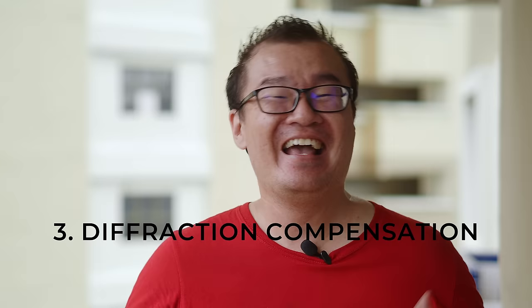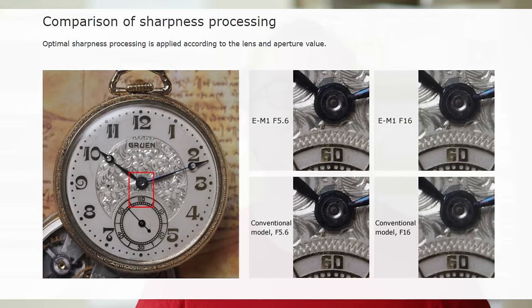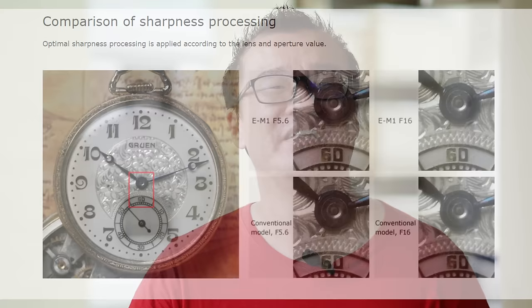Number three: diffraction compensation. As you narrow down the aperture from f/5.6 to f/8 and f/11 or beyond, the camera will suffer loss of sharpness due to lens diffraction. The JPEG engine will be smart enough to apply variable sharpening, increasing the sharpness to compensate for the loss due to diffraction.